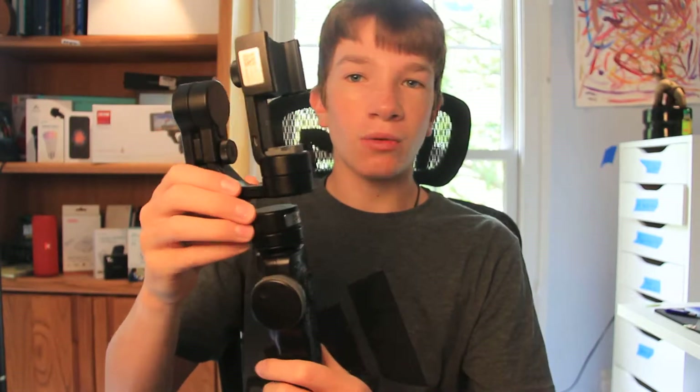Here's what I was concerned about. In Europe, this gasket down here — the bottom part by the motor — became loose, and then it would jiggle, so my footage one day was completely useless. I realized you just have to tighten it, but that's something you'd think Zhiyun would catch in testing. Zhiyun is a renowned brand, so it should be fine, but that did concern me.